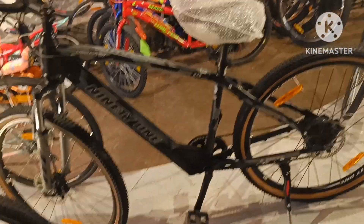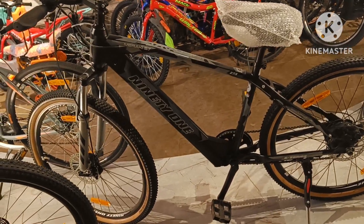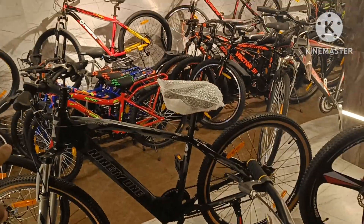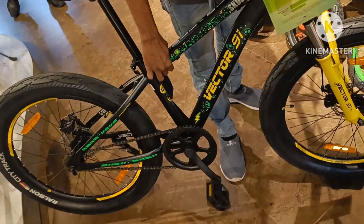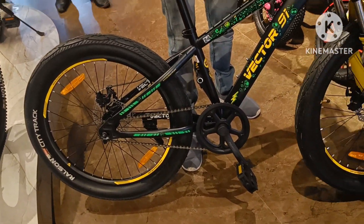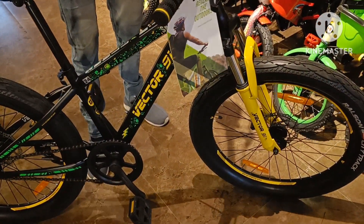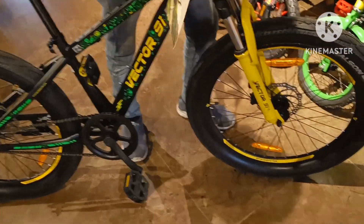How much is this? It's 52,000. It's not charging — it's a gear. Front shock absorber. How much is this? It's 16,000. Skull rider KTM 91. It's not a gear, it's a disc brake. Single scooter, double disc. Front shock absorber, front suspension. Super smooth.